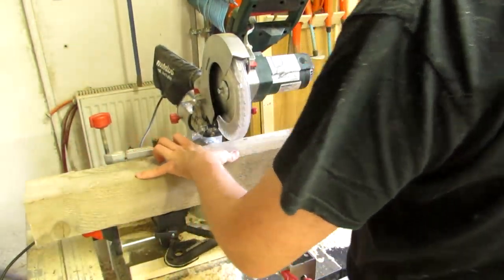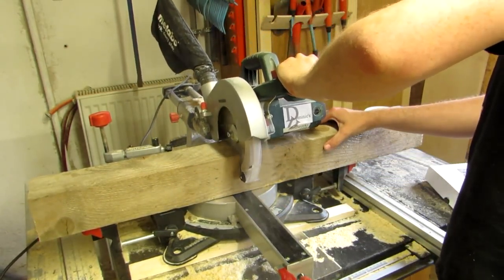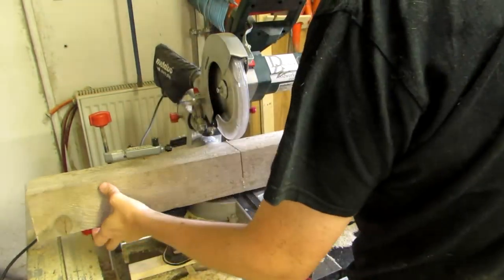First, cut up your beam into lantern-sized segments. My beam was slightly larger than what my miter saw could do in one go, so I turned it,